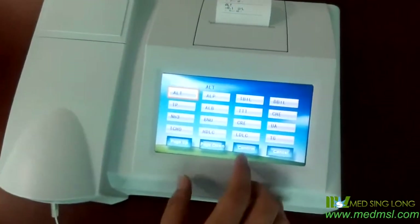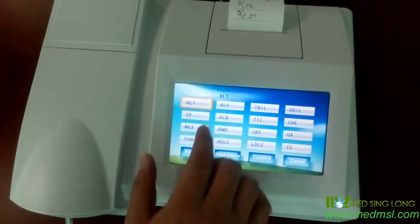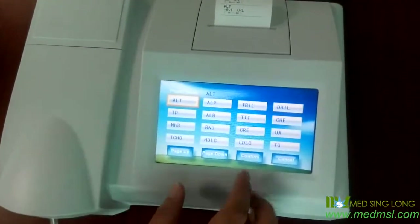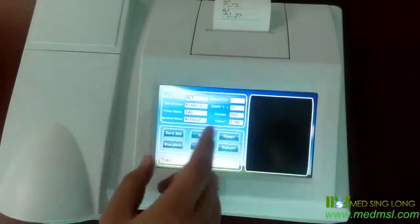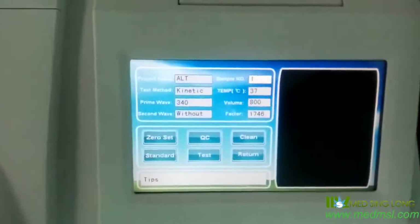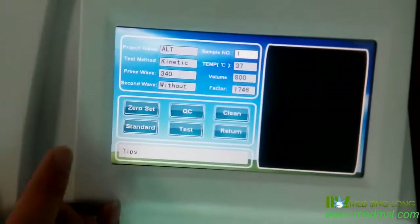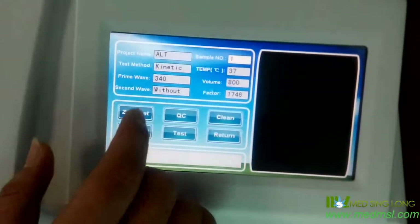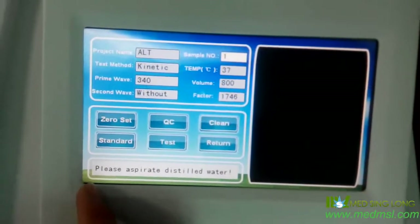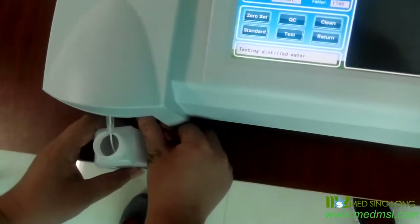We just click here and find the test. We use the ILT as the sample. We click it and confirm. Now we can see the parameters here — they are all pre-set before sending it to you. First, we should do it according to the original manual: do the zero setting first. Now it shows, please load these two items. We just do as it shows us.